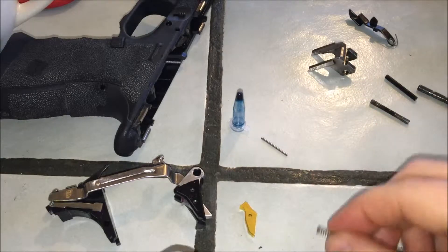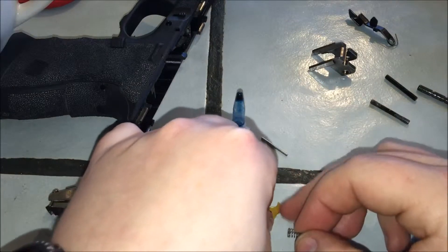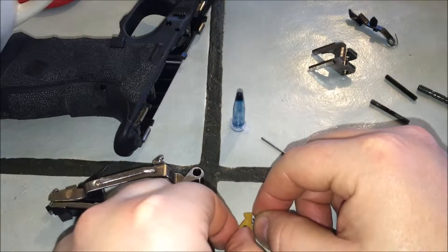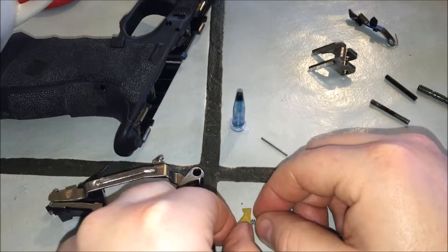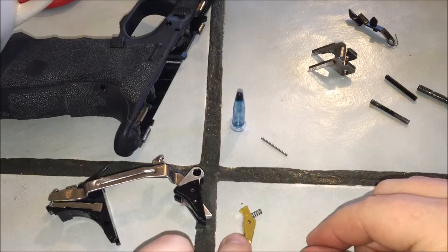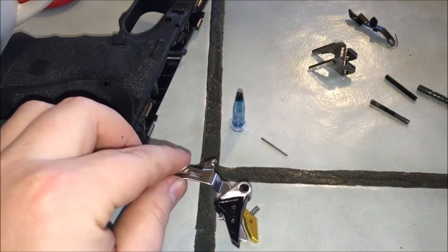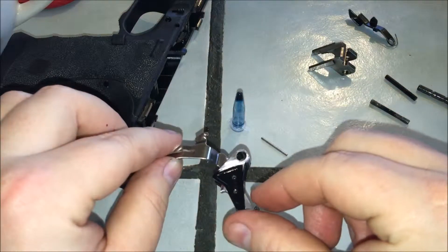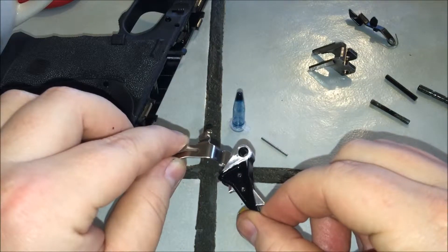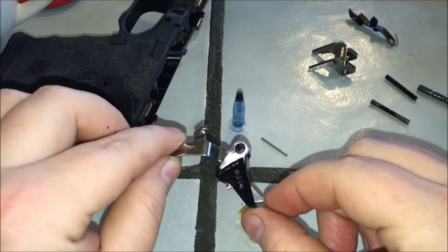This is going to sit like this — see that pocket where the spring sits, it's going to sit like that inside the trigger. That way when you press in and you're done shooting, it pops that safety back out like so.